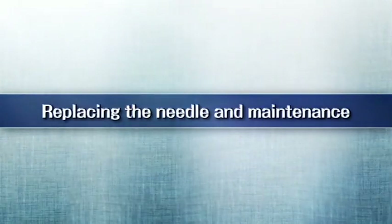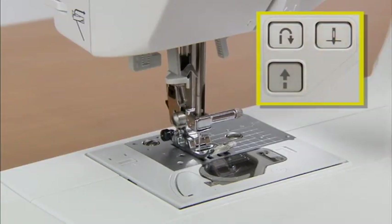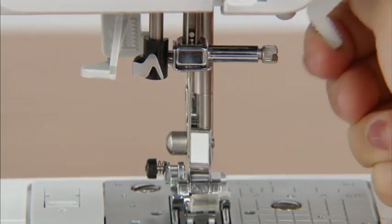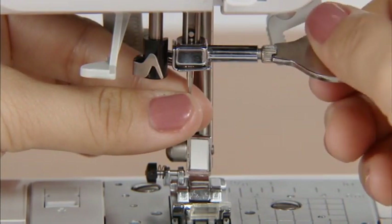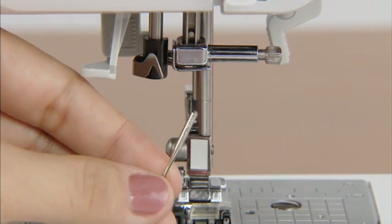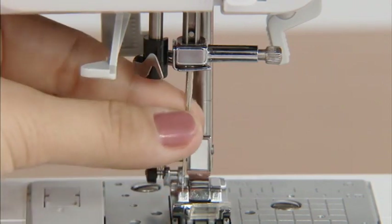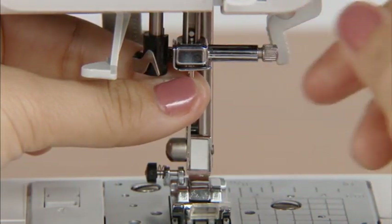Let's take a look at how to change the needle and clean the machine. Before replacing the needle, raise the needle by pressing the needle position button once or twice and turn off the power. Lower the presser foot. Hold the needle with your left hand, loosen the needle clamp screw with the accessory screwdriver in your right hand, and remove the needle. With the flat side of the new needle toward the rear of the machine, insert the needle until it touches the needle stopper, then hold the needle with your left hand and secure the needle clamp screw with the screwdriver.